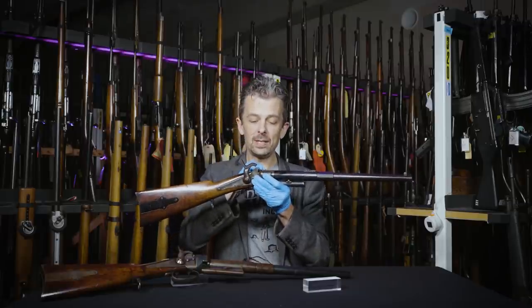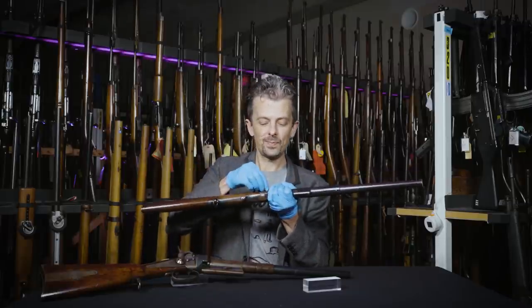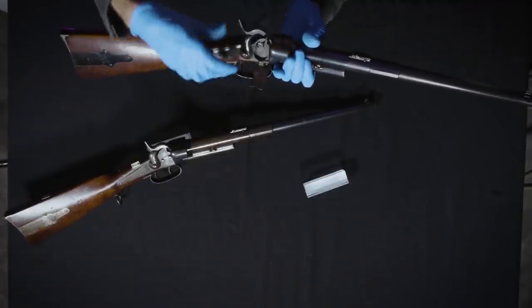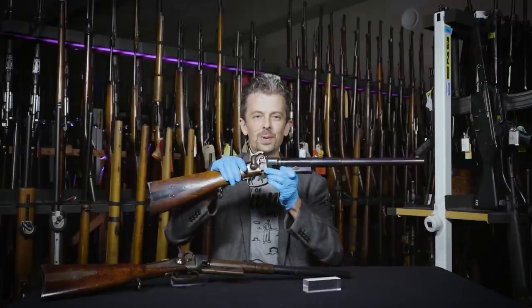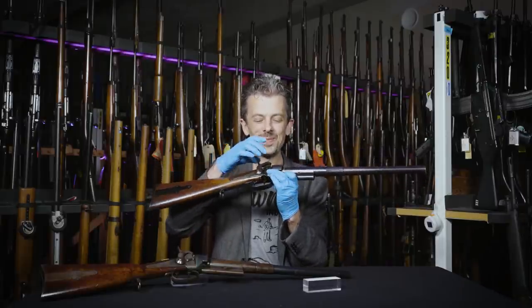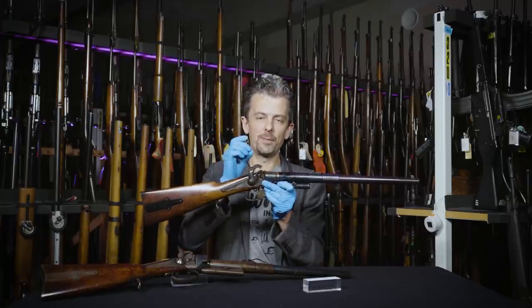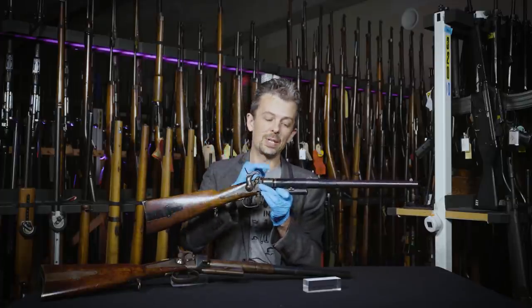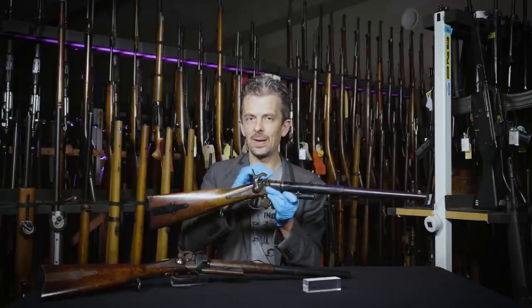To actually ignite it, you would put a cap on here, or in this case you would open this little door and insert a roll of caps — just like the ones that you used to shoot at your brother with in the garden, which just make a noise. In this case they produce enough of a flame into the breech to actually fire the cartridge that you've loaded. I'll show you how that was loaded in a moment.